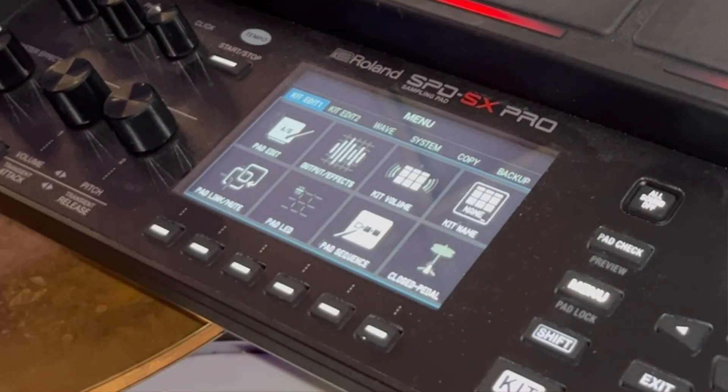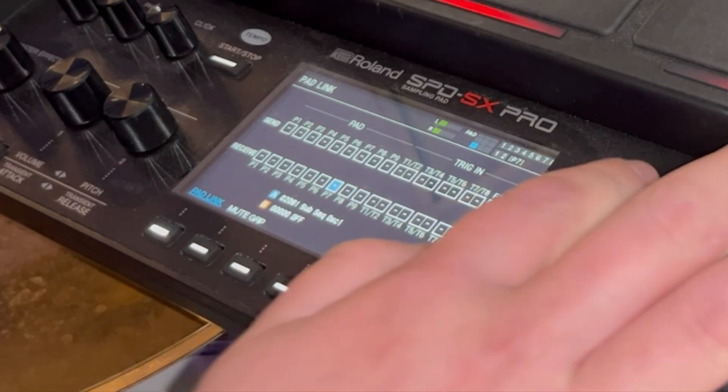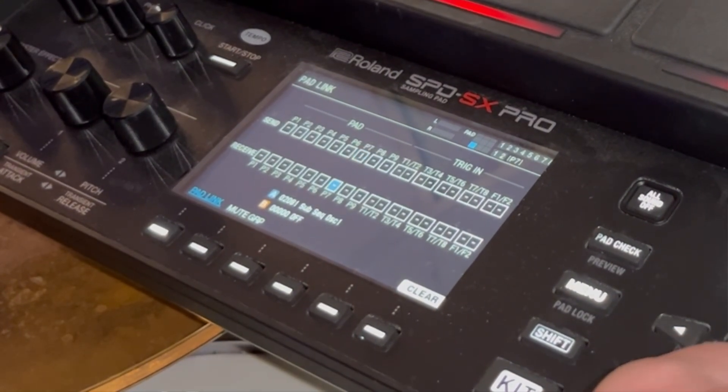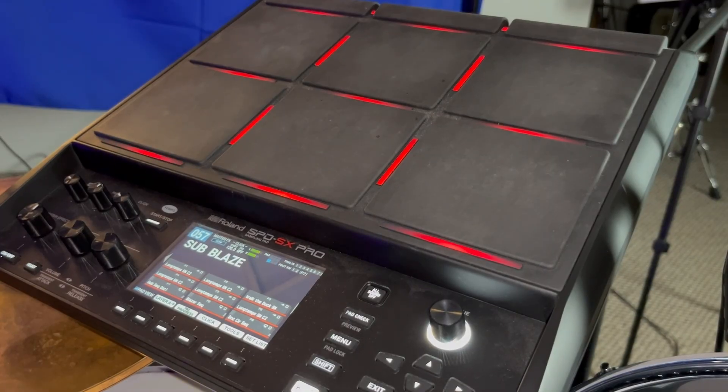What if you want to play all loops at the same time? Very easily — go into your menu and go to Pad Link / Mute, and use Pad Link. Basically, pad seven is going to tell pad eight and nine to start when I hit pad seven. So in the Send settings, pad seven is telling pads eight and nine: when I hit, you hit. I have a whole video on Pad Link — it's a very nice and useful function.